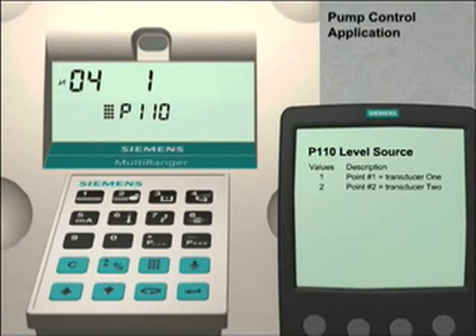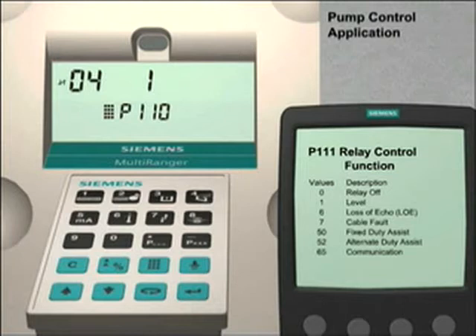We can now go to the next parameter. We are now going to set the relay control function for each of the relays using parameter 111. To access this parameter, press the next display key three times or until the display shows P dash dash dash in the parameter number field. Enter 111 to access this parameter. The relay control functions for a Multiranger 100 are grouped into three categories: general, pump, or control. Since we want to use relays 1 and 2 to control fixed-duty pumps, we will use the fixed-duty pump control function.